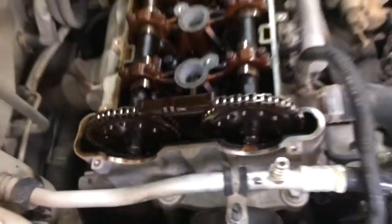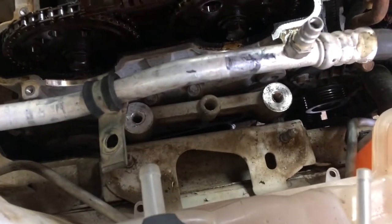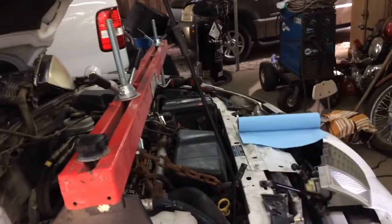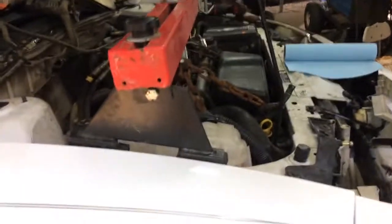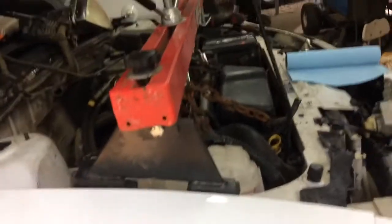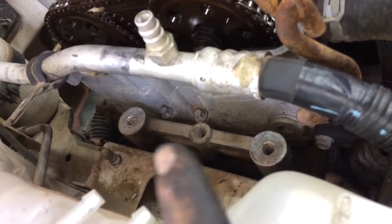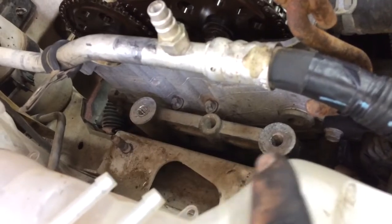Alrighty, I took out the engine mount that goes right there. I have one of these engine support bars — if you don't have one, Harbor Freight sells them, tractor supply sometimes sells them, but I got mine at Harbor Freight for like $50. I've got the engine supported with just a chain to the engine lift point right there. That bracket for the engine motor mount that goes right here — you don't necessarily have to take that off, let me find out and I'll let y'all know.